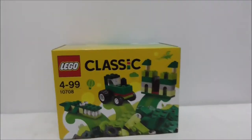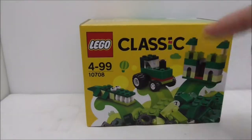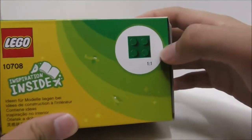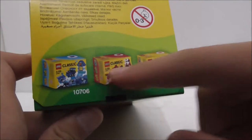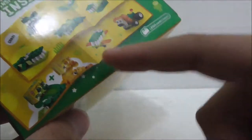Hey guys, it's your h2, and today I'm doing an unboxing and review of the LEGO Classic Green Creativity Box. This is the box right here — it's recommended for ages 4 to 99, and this is set 10708. The top shows you the actual size of the bricks, the side shows all the other creativity boxes, and the back shows the instructions and how you can combine it with the yellow creativity box.